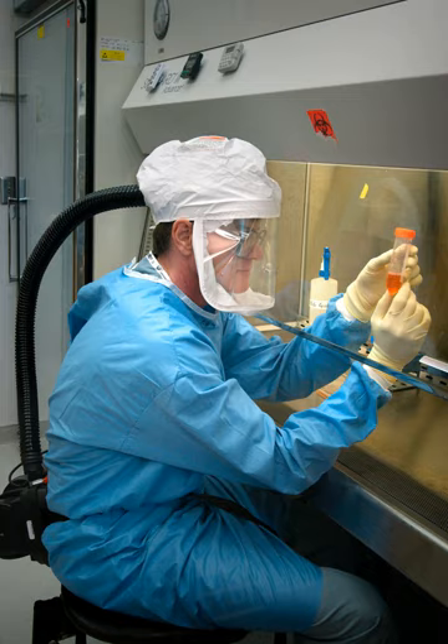Class II principles of operation use motor-driven blowers mounted in the cabinet to draw directional mass airflow around the user and into the air grill, protecting the operator. The air is then drawn underneath the work surface and back up to the top of the cabinet where it passes through the HEPA filters. A column of HEPA filtered, sterile air is also blown downward over products and processes to prevent contamination. Air is also exhausted through a HEPA filter, and depending on the type of Class II BSC, the air is either recirculated back into the laboratory or pulled by an exhaust fan through ductwork where it is expelled from the building.